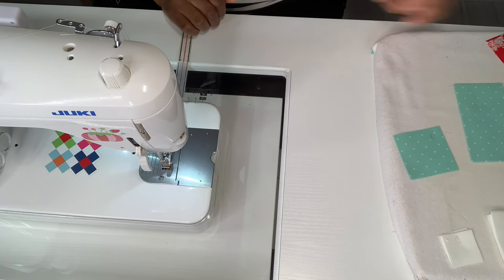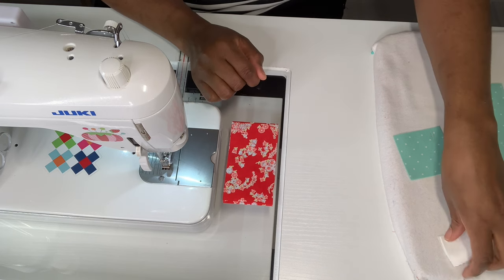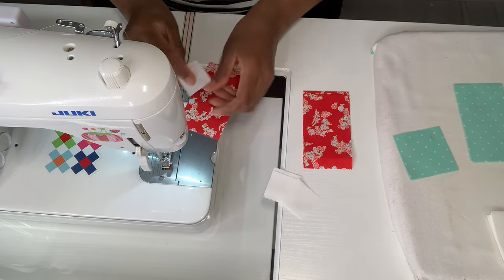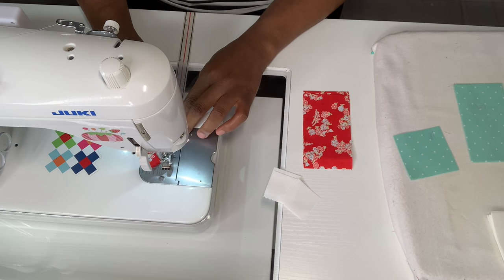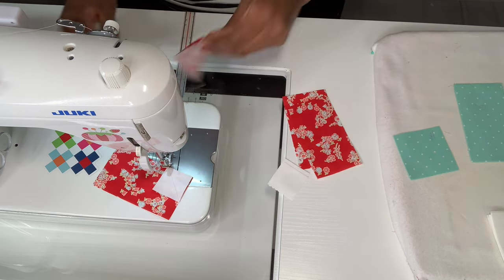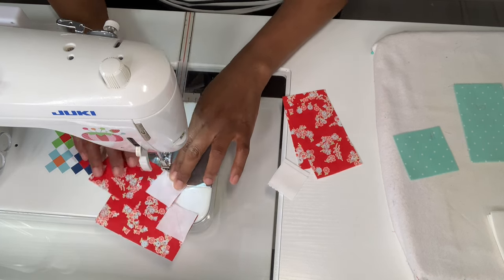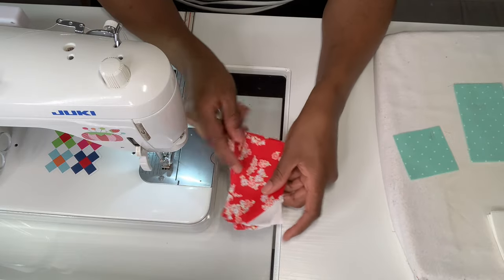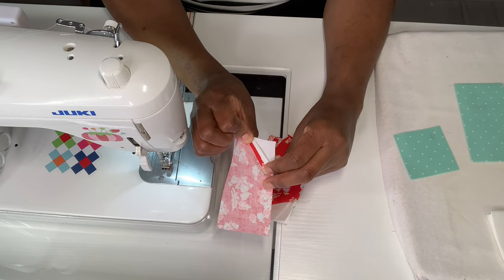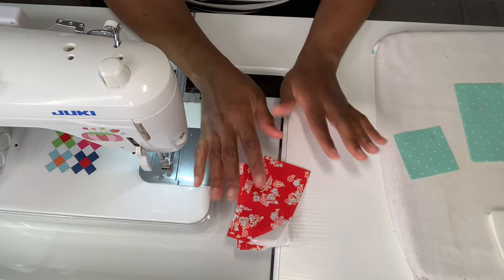The next thing is taking the last four sets of E pieces and we're going to take our D piece — this little tiny piece right here. We are going to snowball the corners first. These are small pieces so they need to be pre-sized. I'm going to chain piece them, which means I just sew straight without cutting the thread. I have all four sewn and finger pressed the seams open before adding heat.